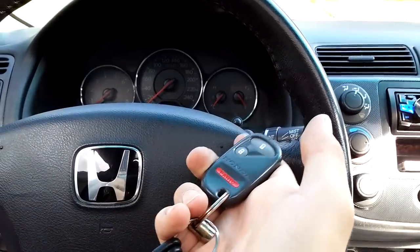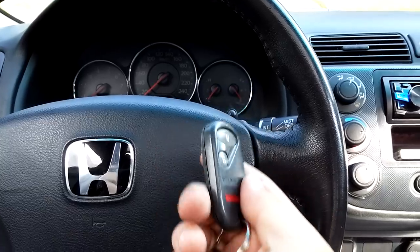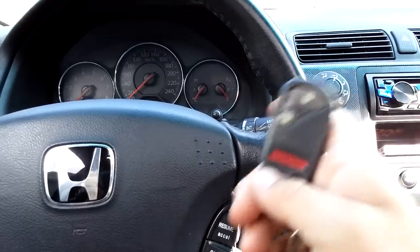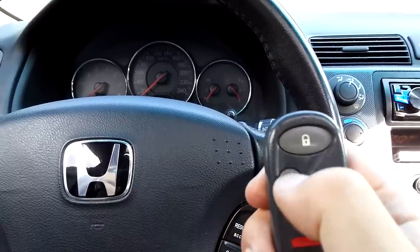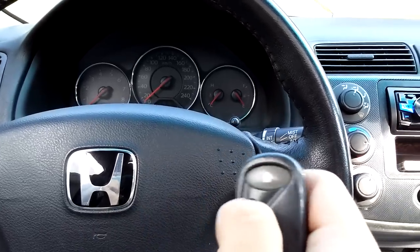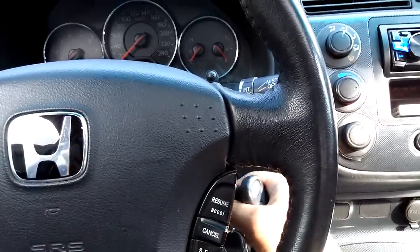Today I'm going to show you how to program a Honda Civic remote. It's really easy to do — you need your key and a remote. First, verify that you have a battery in the remote. As you can see, it does not do anything to the car. The first step is to put the key in the off position.